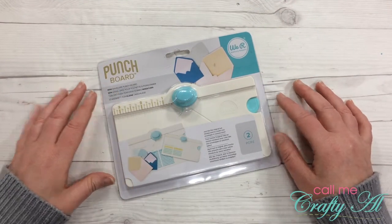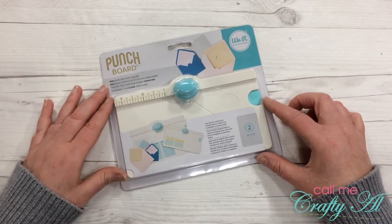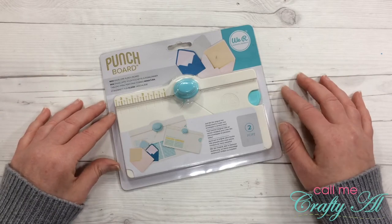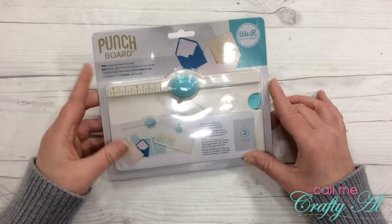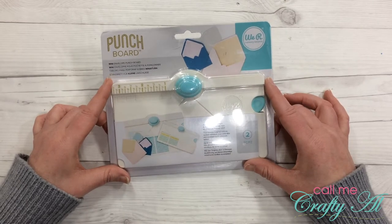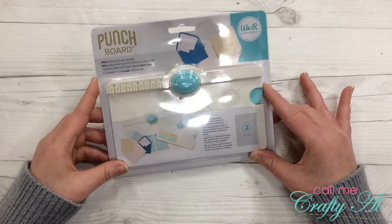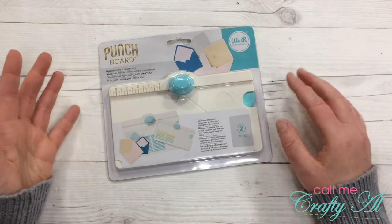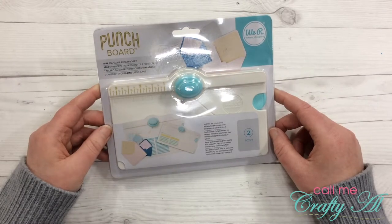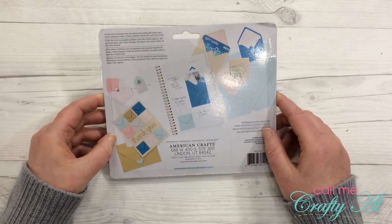Welcome back crafty friends, it's Alicia of the Call Me Crafty Owl YouTube channel. As I promised in yesterday's video, I'm back today with a little unboxing and trial run and my first thoughts about the new We Are Memory Keepers mini envelope punch board. Before I unbox it, I just want to say — this thing is so adorable. It reminds me of buying your American Girl doll a crafting tool — it is so cute and little, just like those teeny tiny baby shoes. I cannot wait to open it up and try it out. On the back of the packaging are some ideas of what you could use the envelopes for, so let's go ahead and open it up.